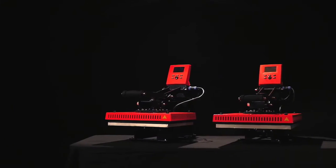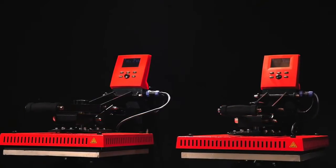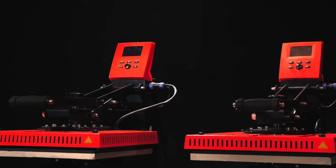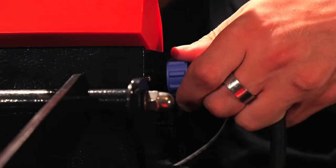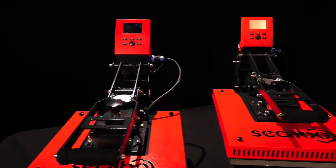With their new TC5Smart and TC7Smart heat presses, Sikabo introduces a worldwide novelty to the market. These brand new heat presses debut a convincing new and intelligent design and construction.